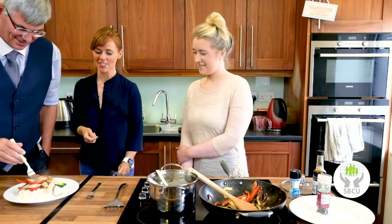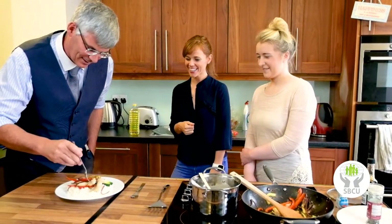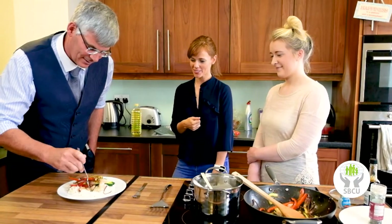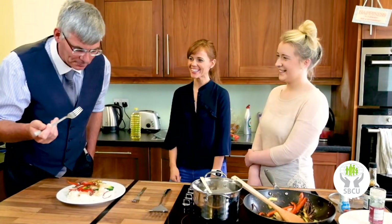There you go — time for a taste test. No need to wait, let's go for it. Thank you!